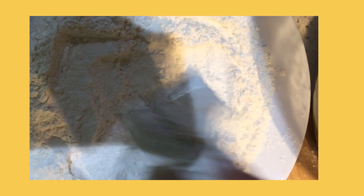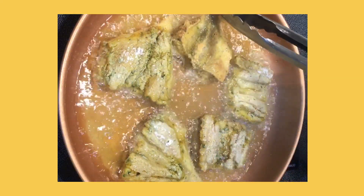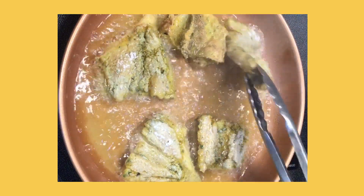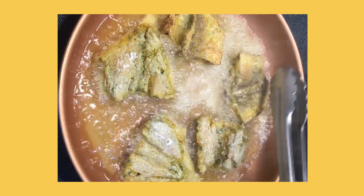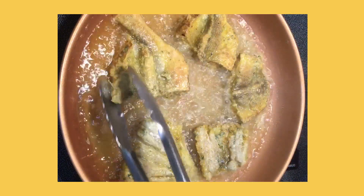Once the oil is hot I'm going to add the fish into the oil and let it fry. I'm going to flip it on each side so that the fish can cook properly. This is so simple and easy that anyone can do it.